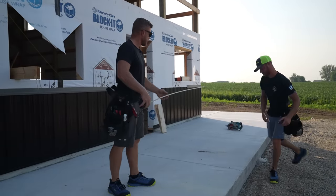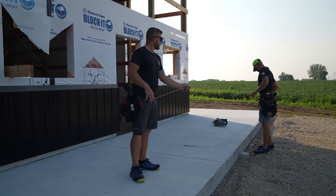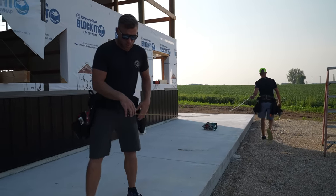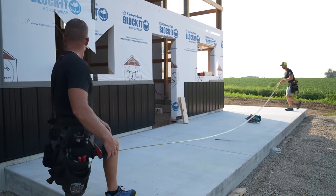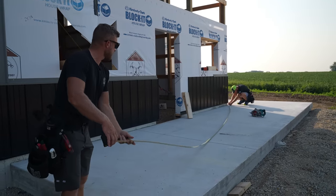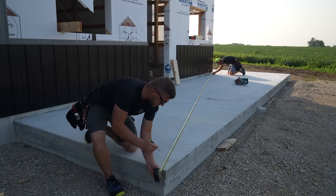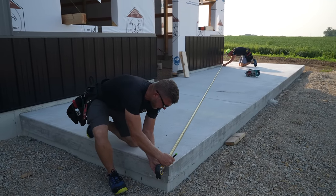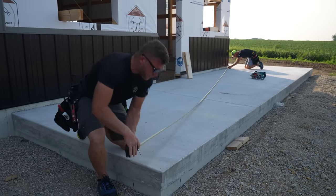Greg, take my tape, take me to the corner, burn me a foot, and we're going to pull a diagonal dimension to figure out exactly where the square edge of this porch is. 25 feet 3 and 9/16 is what I'm looking for, so Greg's going to burn me a foot and I'm going to go 26 feet 3 and 9/16. All right, I think so — now I know where that corner is.